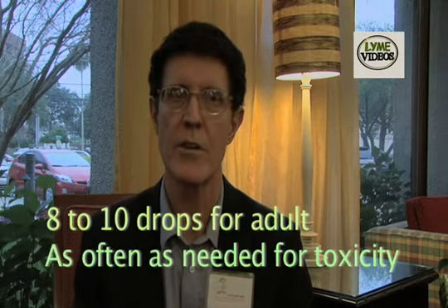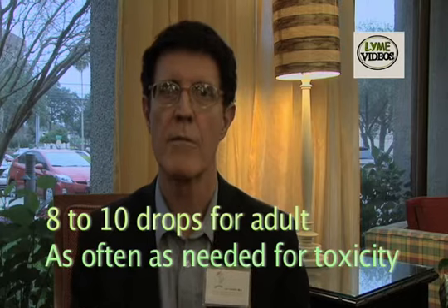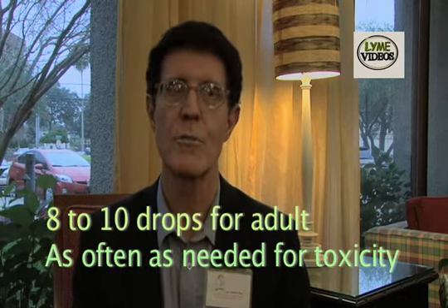When you do those products, typically it's eight or ten drops for an adult. How often? As often as you need to for your toxicity. If you're having a Herx reaction, you do it every ten minutes in a half cup of water. If you're having no Herx reactions, maybe you do it two or three times a day — so it's preventative.